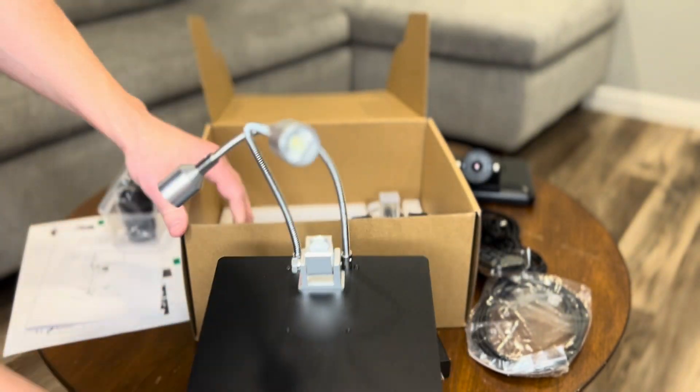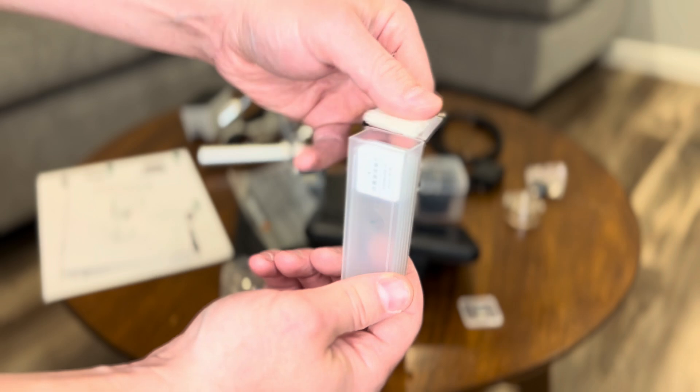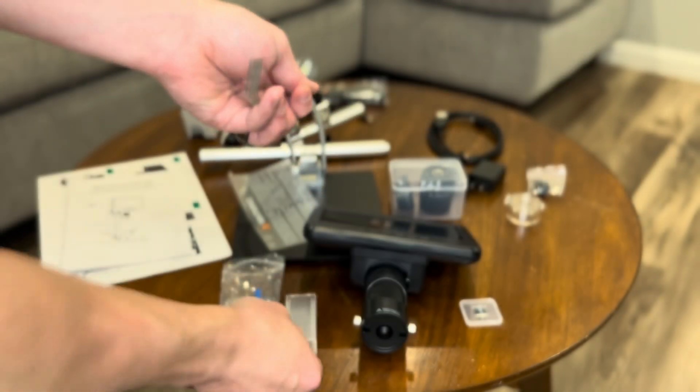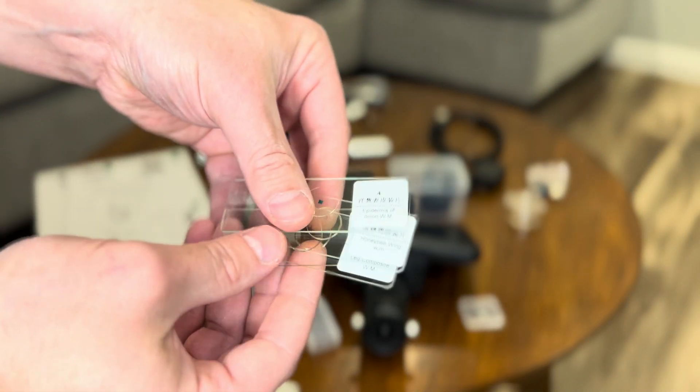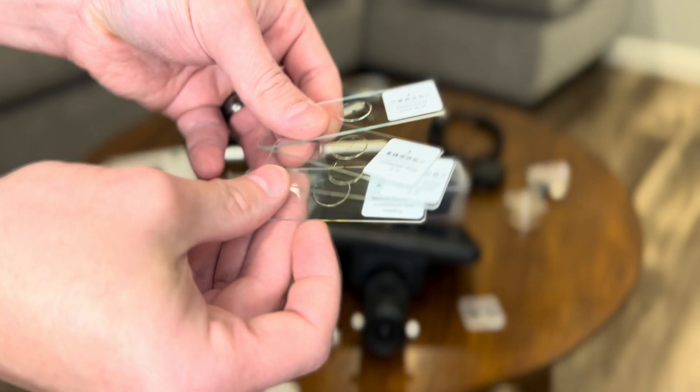And lastly, we have some sample slides to get us started. This comes with five different slides: a housefly, a honeybee worker leg, a honeybee wing, the epidermis of an onion, and a pine stem.